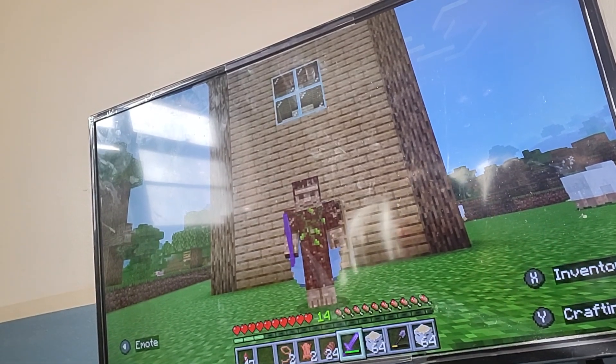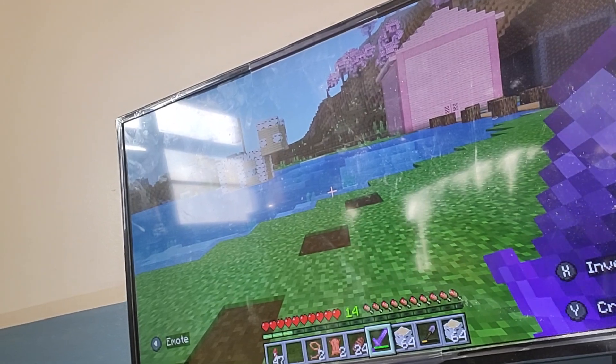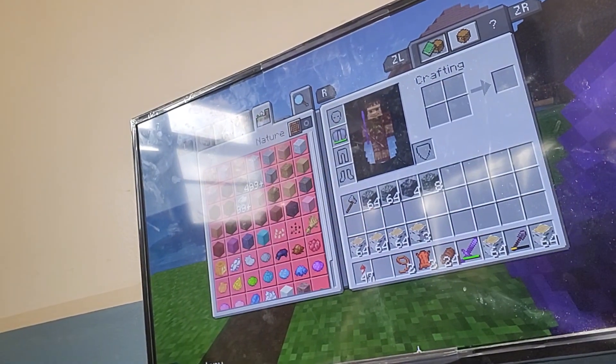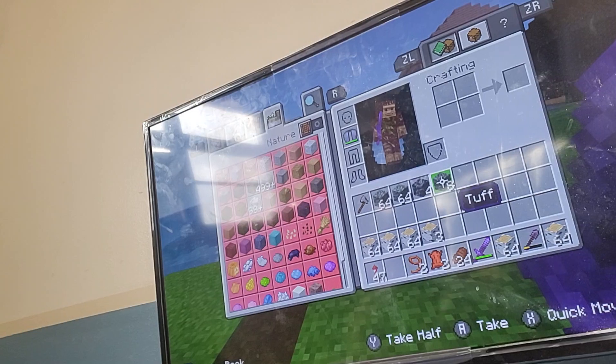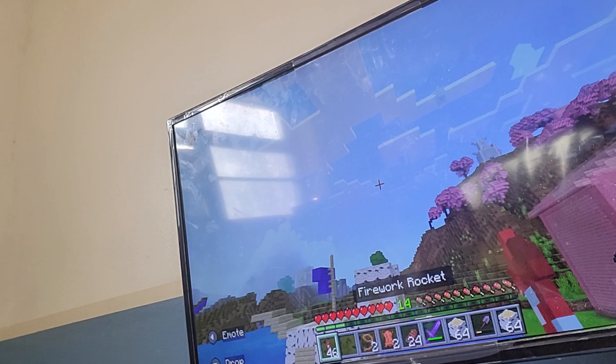Hello everybody, welcome back to a new video of Chevycraft. Today we are going to build an underwater base. I got all the materials already, so I'm going to use tuff — but not just any tuff.